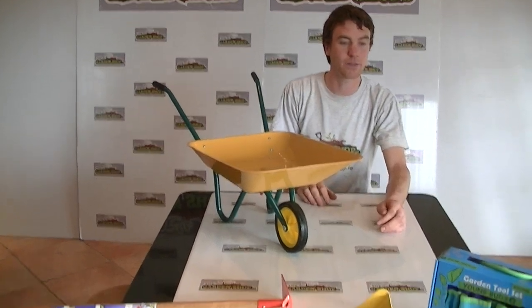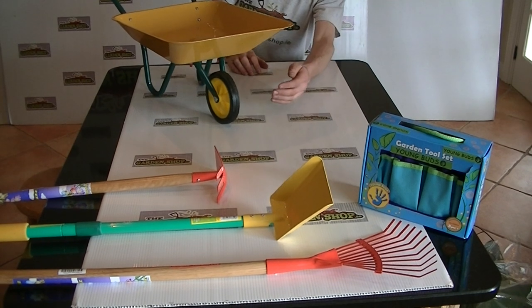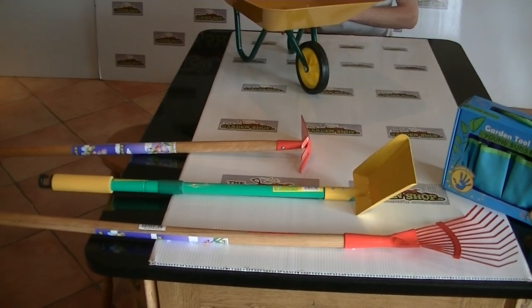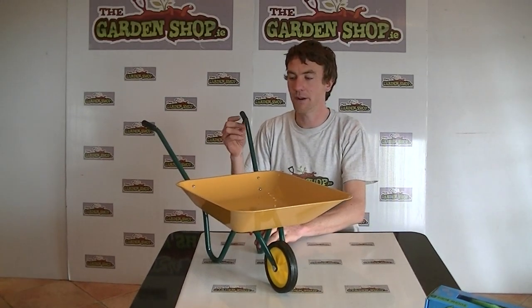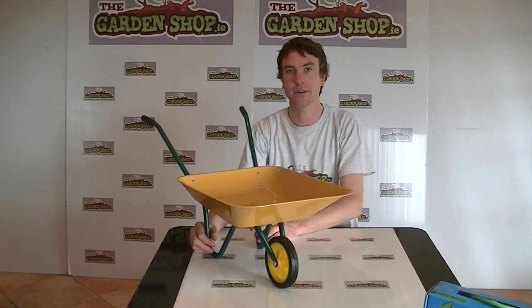If you see in front of me here, we also have the kids hand tool set, and then along with that we have the kids hoe, the kids shovel and the kids garden rake. So that's it then — this is the product again. It's the kids wheelbarrow and it's available on thegardenshop.ie.